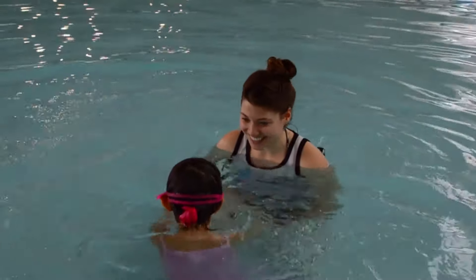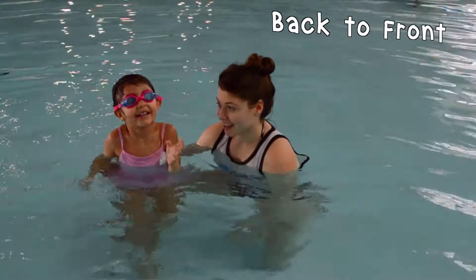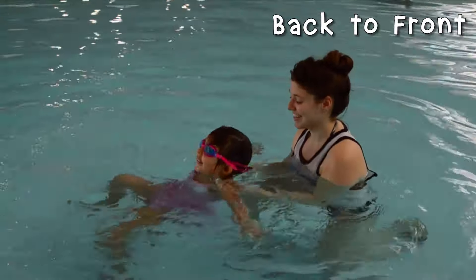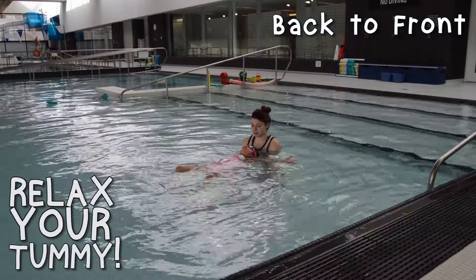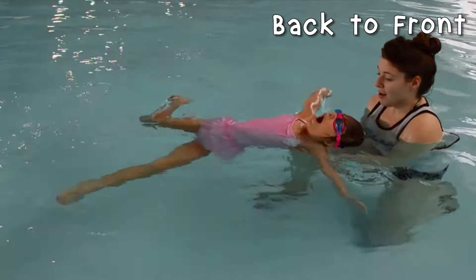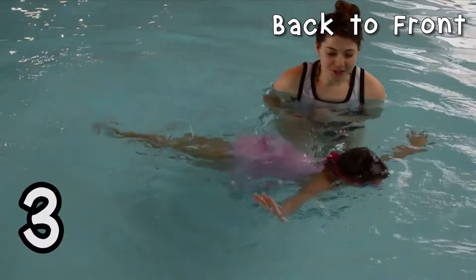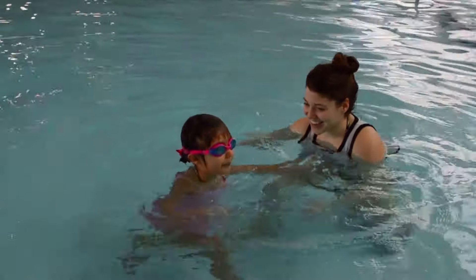Whoa! Good job! Now we're going to start on our back. What do you think? Yes, okay. Let's do it. One, two, okay. Lie on your back. Tummy nice and high. Relax your tummy. Good. One, two, three. Deep breath. One, two, three. Yeah! That's the way to do it. Way to go! Awesome work.